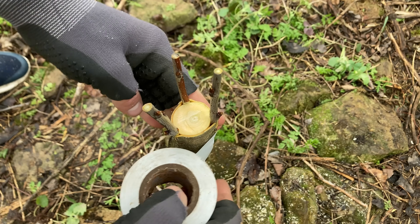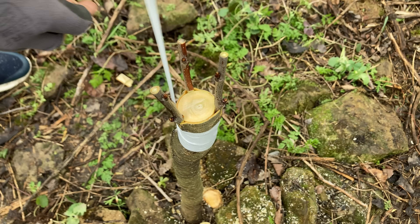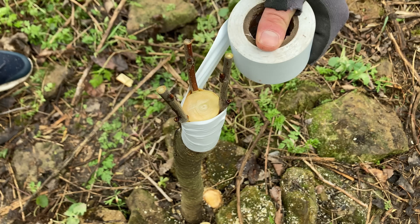Regardless of the technique used, the graft area must be tied and protected to prevent air or water from entering. Otherwise, the graft might fail.